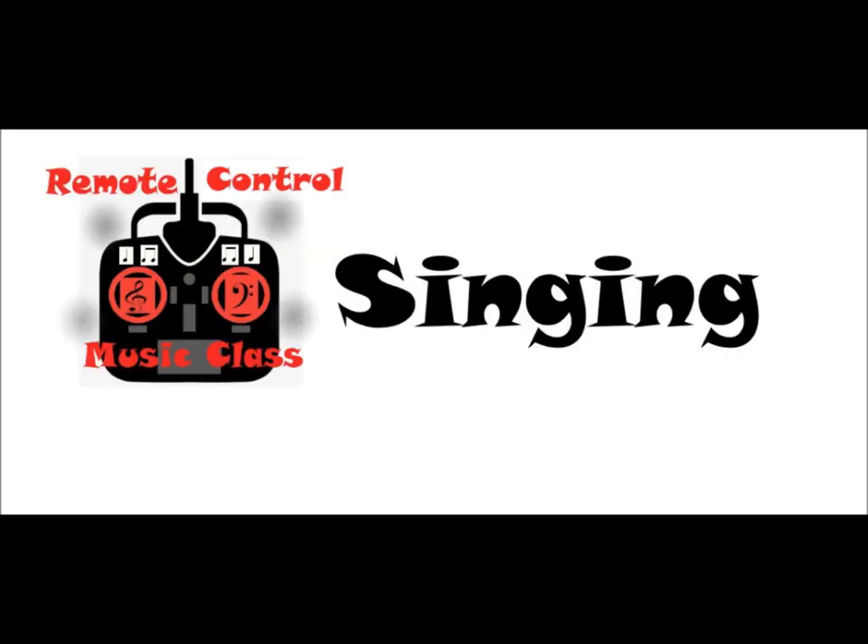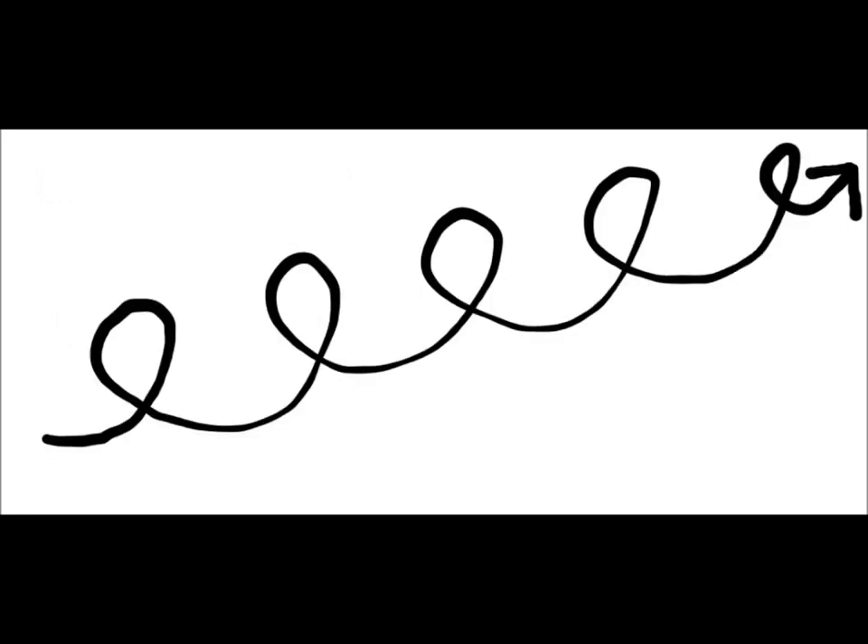Let's warm up those singing voices. How about a siren sound starting very low and working our way higher? Let's see if we can reverse it — start high and go low. Let's do what I call the curly Q, follow along. That was a curly Q getting higher.